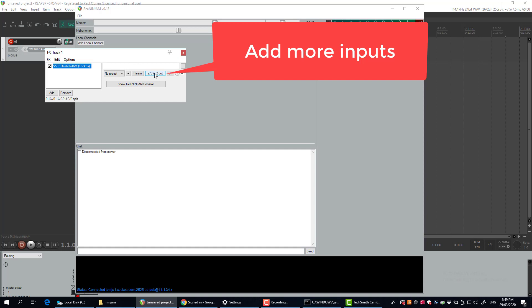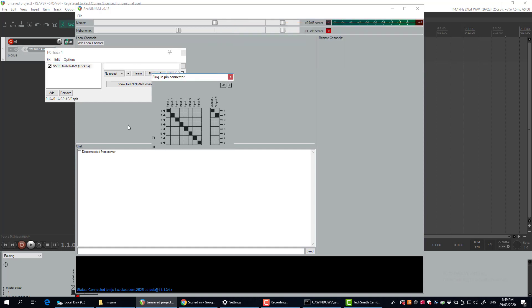Click on this button here — the two and eight — and go and add some more channels. It'll make sense while you're doing it a bit later. You don't have to do this, but if you want to jam with more than just one channel in your session, you'll want to do this.